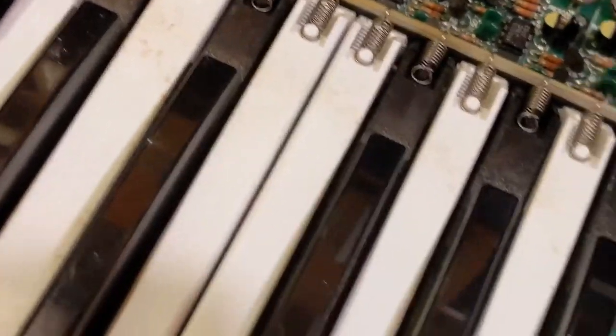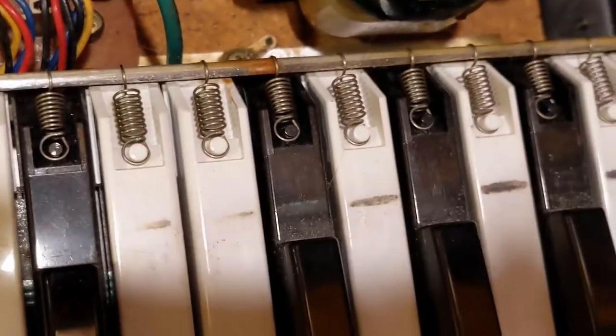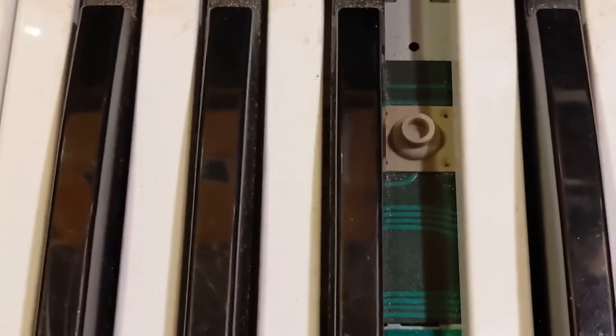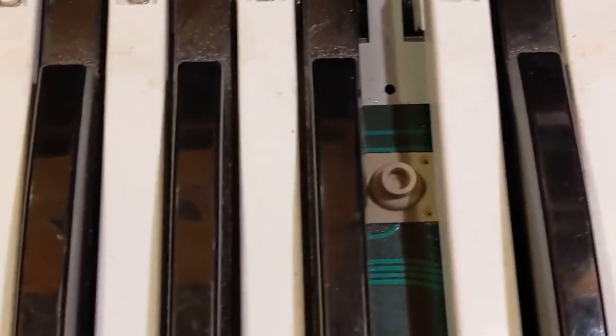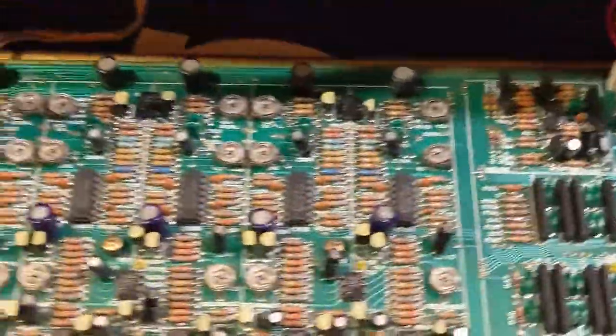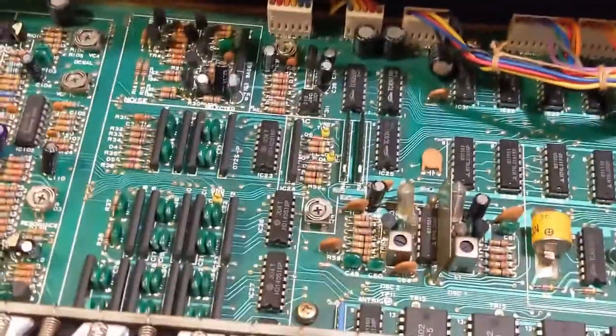All of these keys are now suspect and will go at some time. And because I'm a nice guy, I'm going to disassemble the entire key bed, clean everything, clean all the contacts, wipe down all the keys, and get the dust out of it. So future problems with the oxidation of the contacts — which is that black stuff we're seeing — will not occur again for a long, long time on this JX-3P. It's going to be in great shape when I'm done with it.